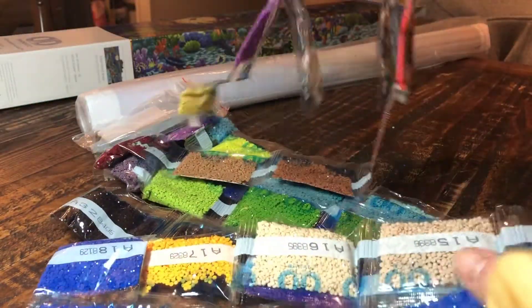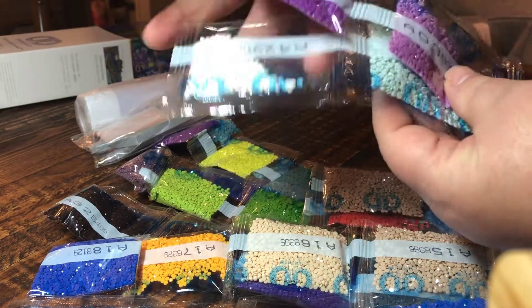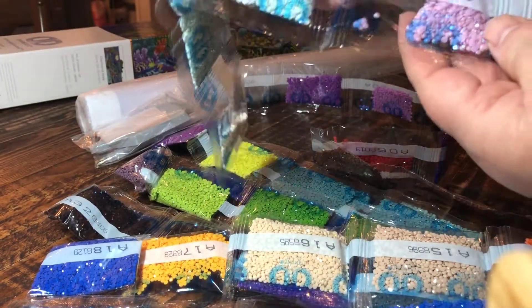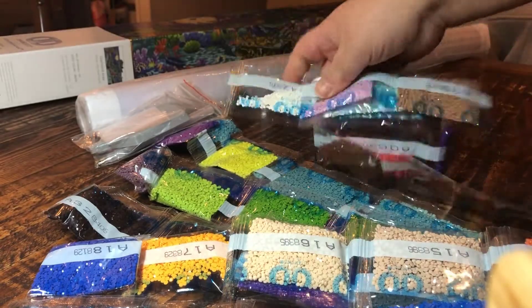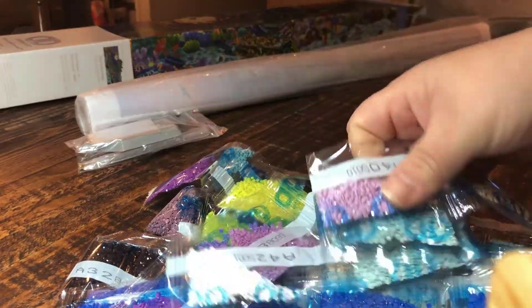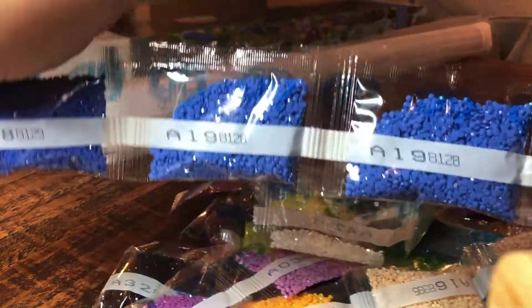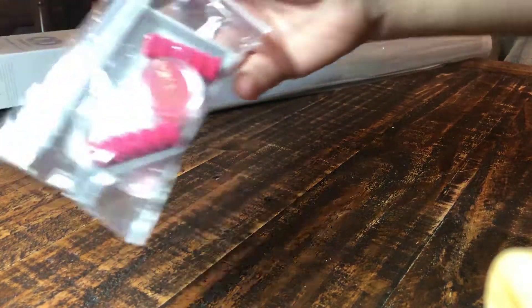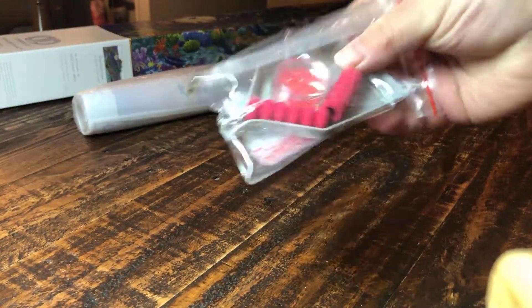Oh wow! The colors are amazing. Can't wait to get started on this. There's lots of colors — 43 in total. Lots of blue. And once I get a pen and some wax, we'll be ready to go.